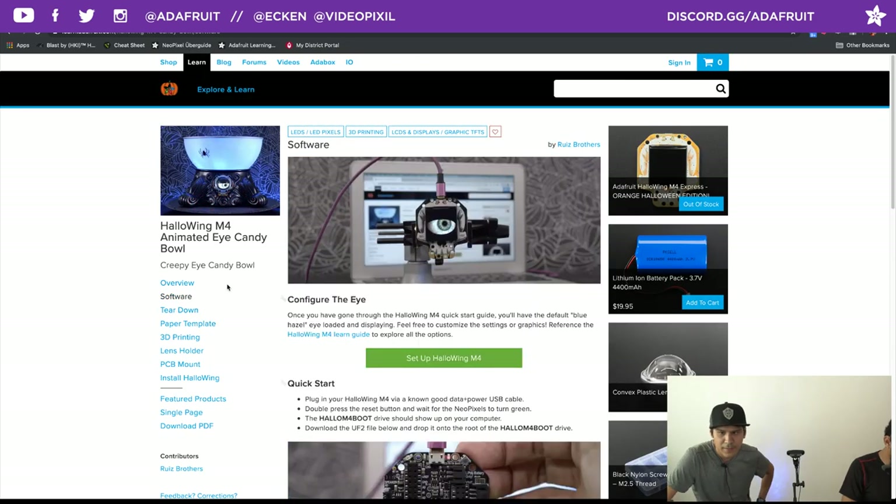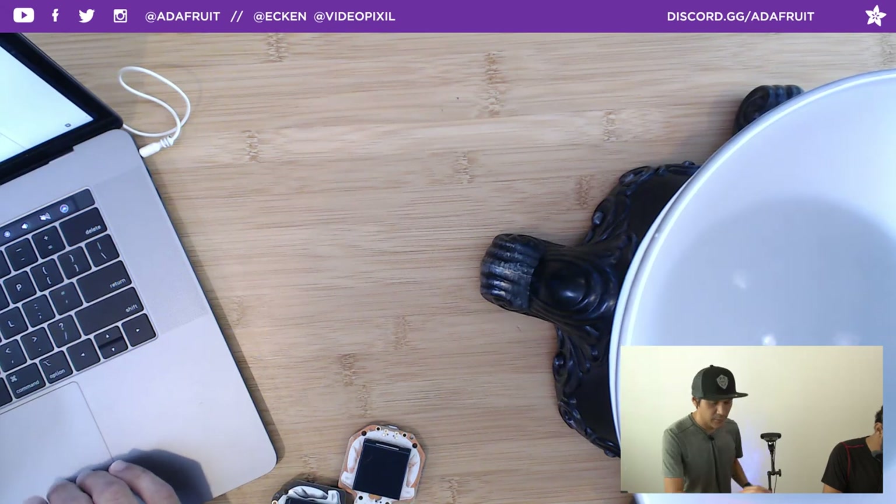This is really interesting. Instead of having to give you a link to the repo and download Arduino and libraries, Adafruit boards have a special firmware that allows you to drag and drop a file without having to install Arduino. That will automatically restart the board with new software. Let's do that right now — just give you a one-to-one of how it works.